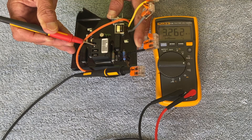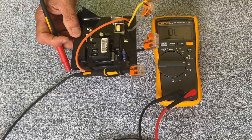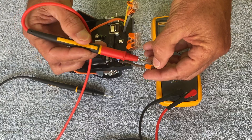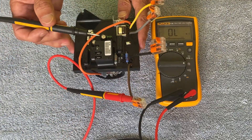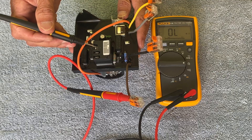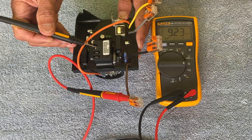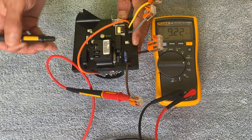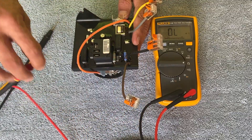A reading of 3.2 million ohms and an increasing value is correct for that orientation. If I reverse the polarity — red probe on the brown wire and black probe on the common terminal — I should see a stable reading somewhere between one and eleven million ohms. As you can see, I'm stable at 9.22 million ohms, which is a good reading. This test is polarity sensitive.